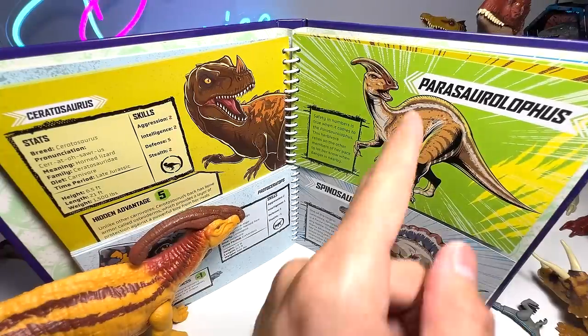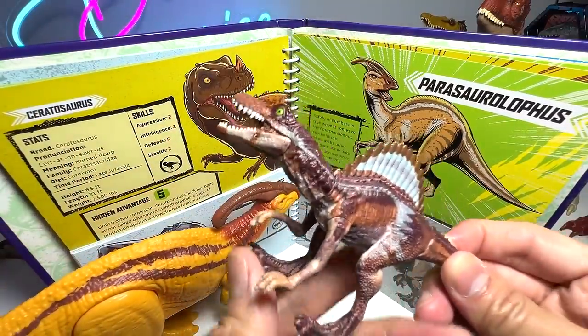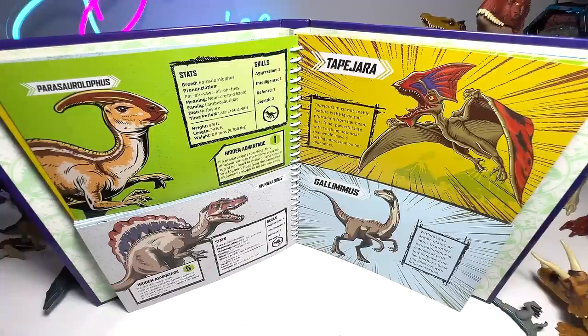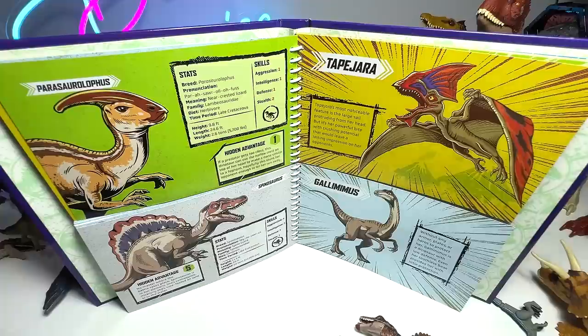Next we have Parasaurolophus versus Spinosaurus — the 12-inch Parasaurolophus versus the Captive Collection Spinosaurus. Let's take a look at the facts and stats. Spinosaurus is the clear winner — it has a combined score of 18, which is just 2 below Indominus Rex and Indoraptor. And Parasaurolophus only has a score of 6. So clear winner.